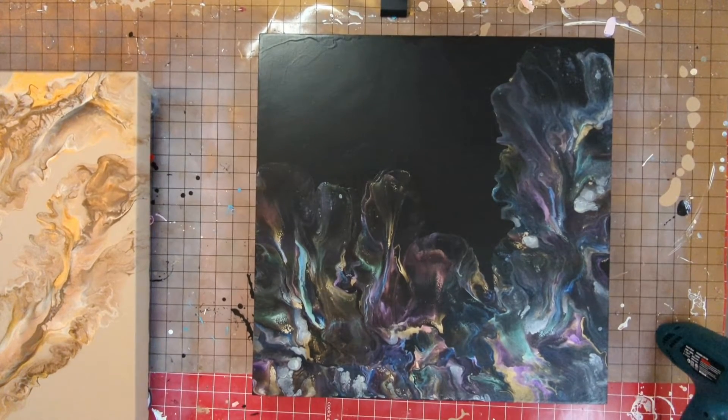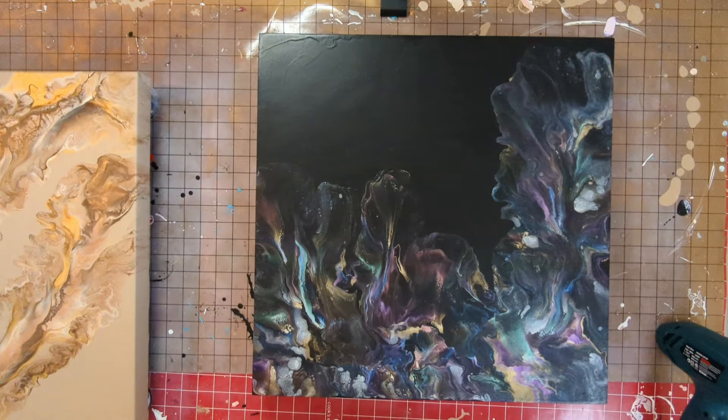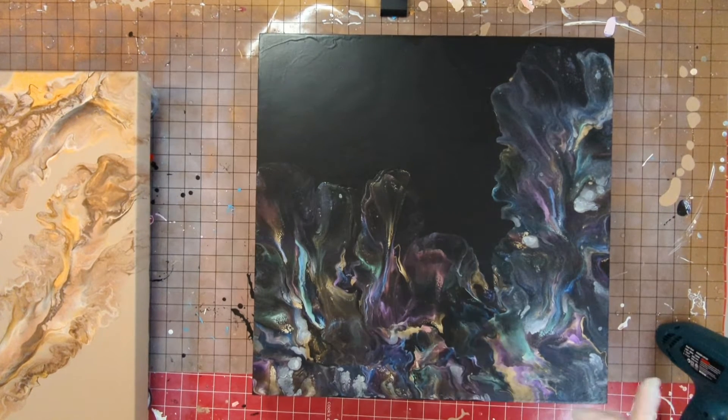Hello, this is Lisa Greenlee from Casa de Greenlee Art. Today's video is about whether resin really makes a difference. I want to show that it really does — this painting in particular is going to make a huge difference bringing out the colors. I have another frame done in the same style that I'll also show when I resin that one. Let me go mix my resin and I'll be back.